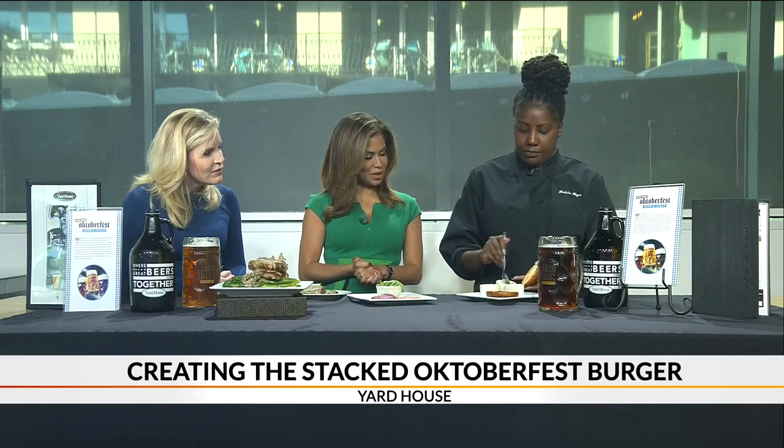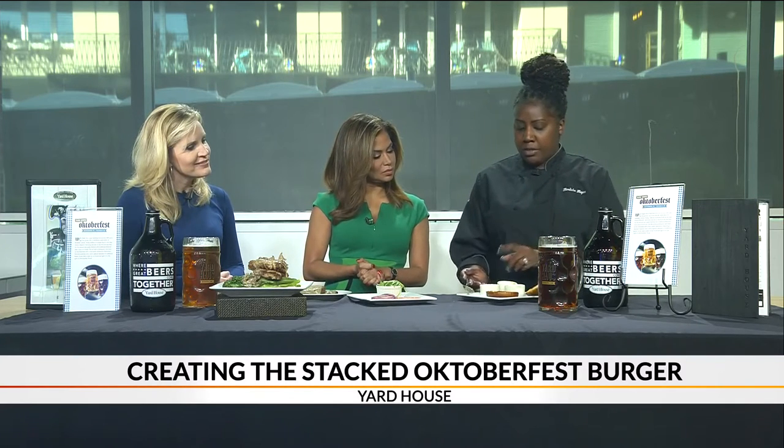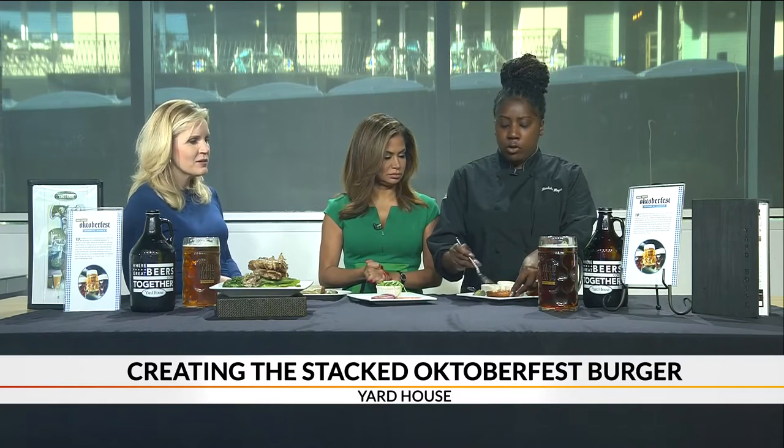We're gonna start off with the pretzel bun here. That's very important — pretzels are a huge German staple. And then of course when you have pretzels you've got to have some Dijon mustard, so we start off by putting a little bit of Dijon mustard on top of the bun. Dijon is just a spicy mustard. And then just a little bit of flair — we have our tomato bacon jam, which gives it a little kick. It's made with diced tomato and bacon, just reduced down.